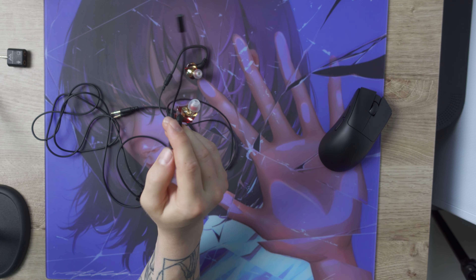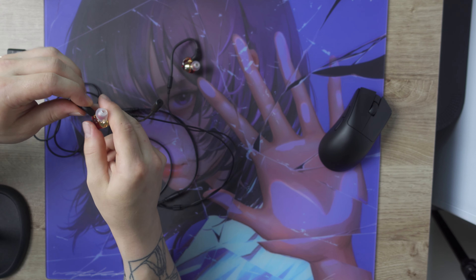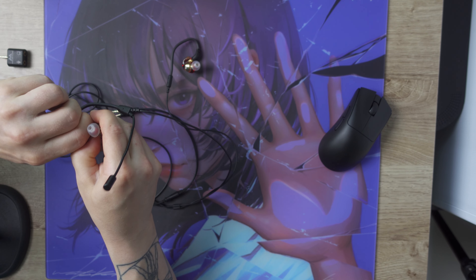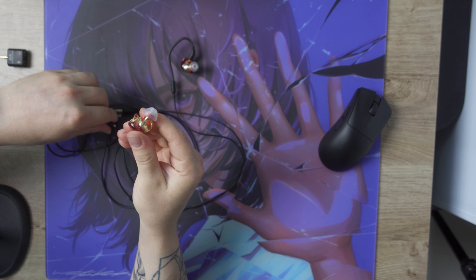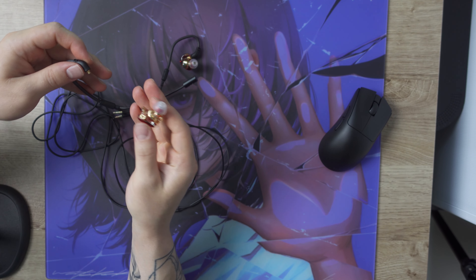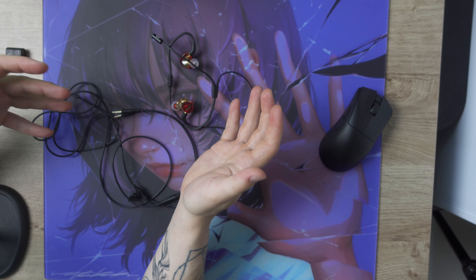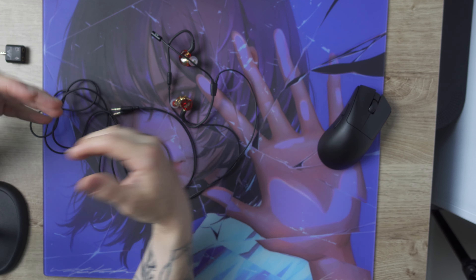There are two different versions of the cable available — one with the MMCX connector and one with the 2-pin connector. I sadly received the MMCX one, which meant I was not able to use the cable with any of my other IEMs since they all use the 2-pin connector. So keep that in mind when ordering, so you don't end up with a connector that doesn't suit your IEMs.